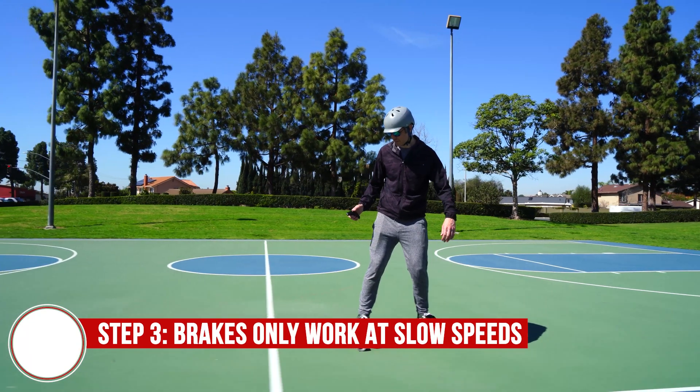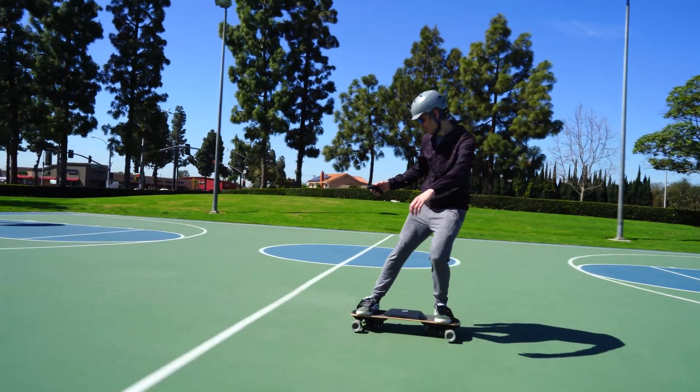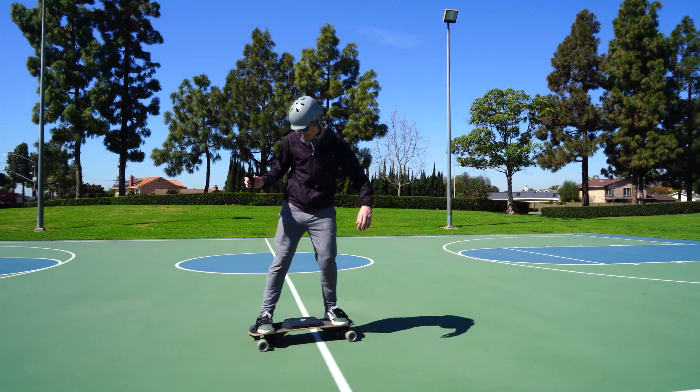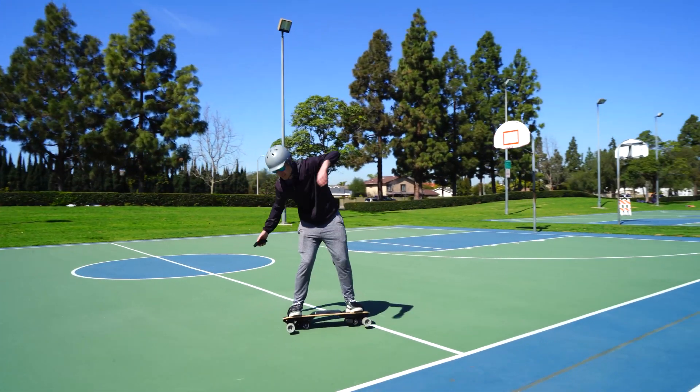Because of the dangerous nature of brakes throwing you forward, the electronic braking effect decreases as you go faster. Past 8 to 10 miles an hour, they really have little to no effect at all, and this is for safety purposes. You definitely don't want to get thrown forward at a high speed.